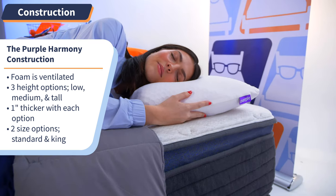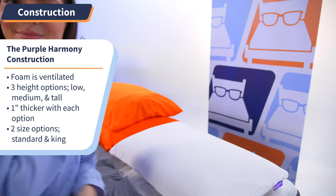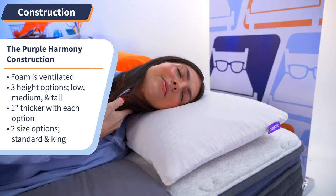Choose from low, medium, and tall heights, which go up by one inch with each option. And depending on the size of your bed, you can pick either the standard or king size. And we love a pillow that fits all of our needs, right? High five.